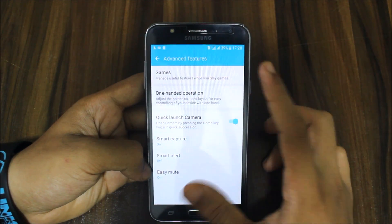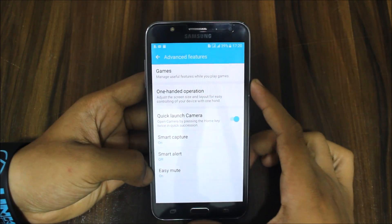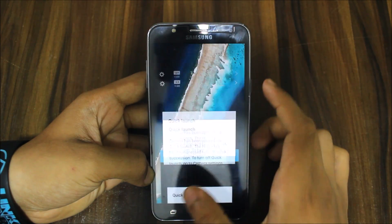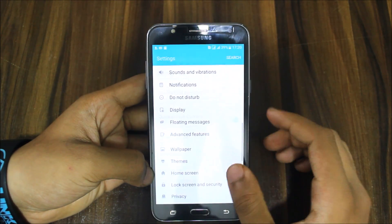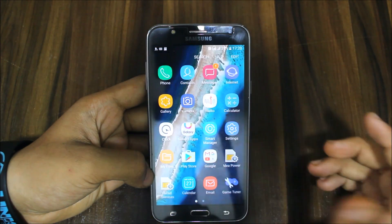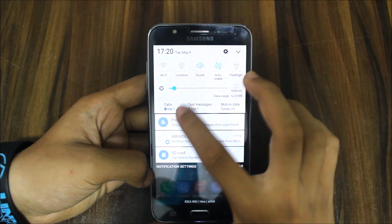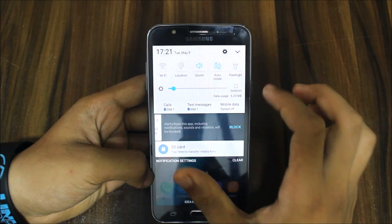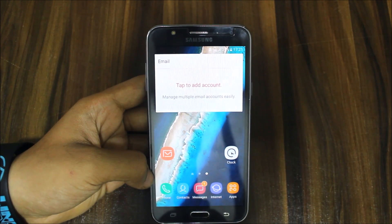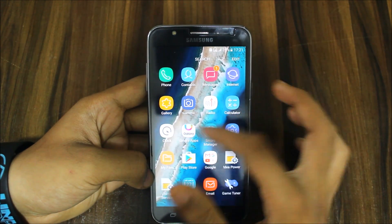We get features like Game Tools, Game Launcher, and quick camera launch by pressing the home key. One-handed operation and floating messages are present but the settings seem to be stopping so they may not work properly. The UI is really similar to the Grace UX but with a modded feel. That's the review of the ROM.